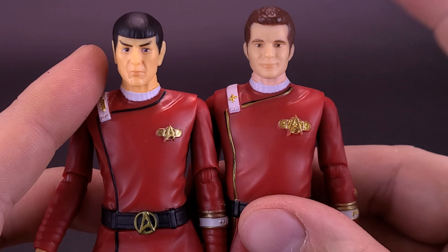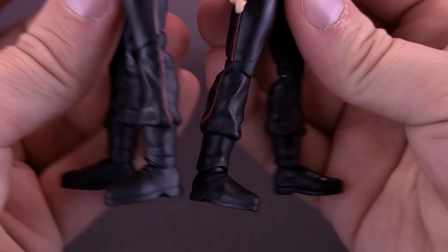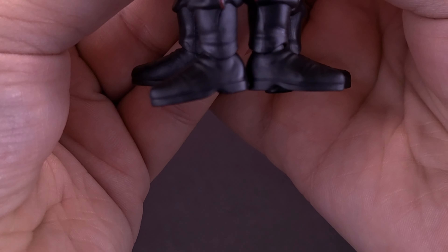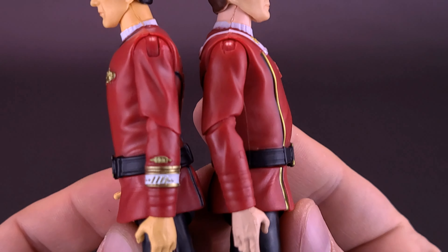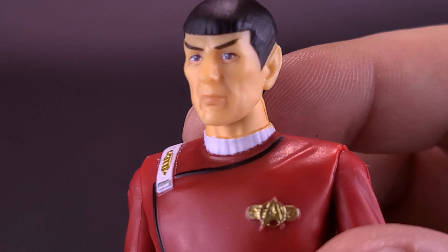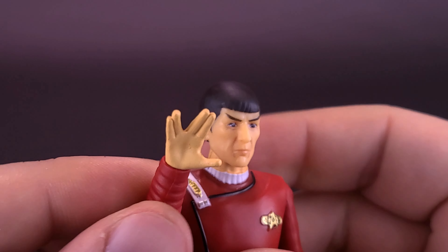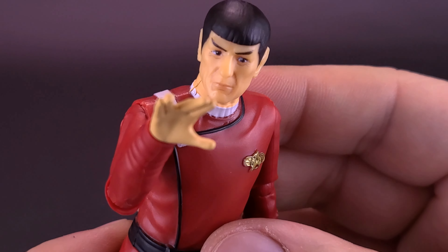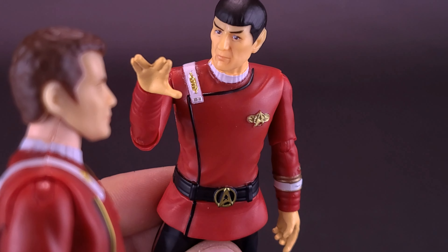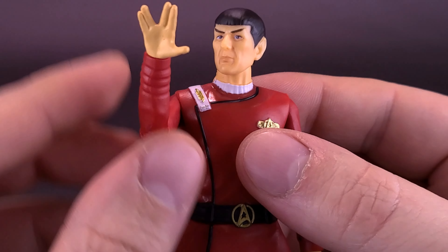The accessories for Captain Spock: the figure comes included with an engineering tool — that's all they call it. Looking at it from the front, this seems to be a visor. There are no knobs on it necessarily, nor any sticker applications, but it can at least be fit into his hands. One hand already is set for Live Long and Prosper — of course, that's a very trademark thing for Spock — but you can take the engineering tool and fit it into Spock's hands. You can see that it does hold in his hand.